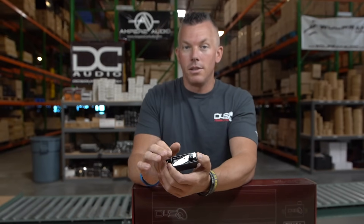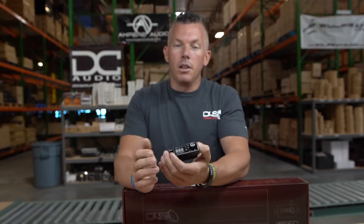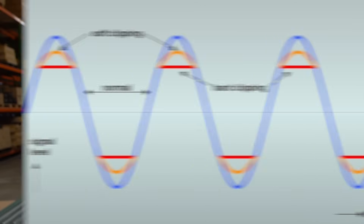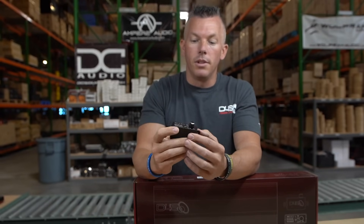Clipping is the number one cause of subwoofer or speaker failure because you're basically trying to make your speaker go up and down at the same exact time. A good waveform coming out of your amplifier is going to be a nice rolling wave, but a clipped waveform is going to be straight up, straight across, and straight down — clipped off at the top. You don't have that nice round peak, and that's what causes your subwoofer or speaker to heat up and fail prematurely.